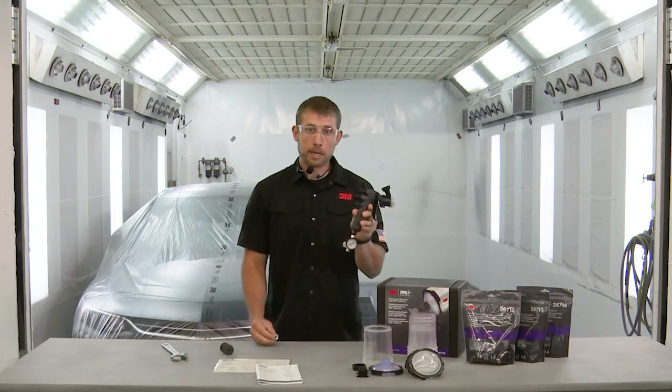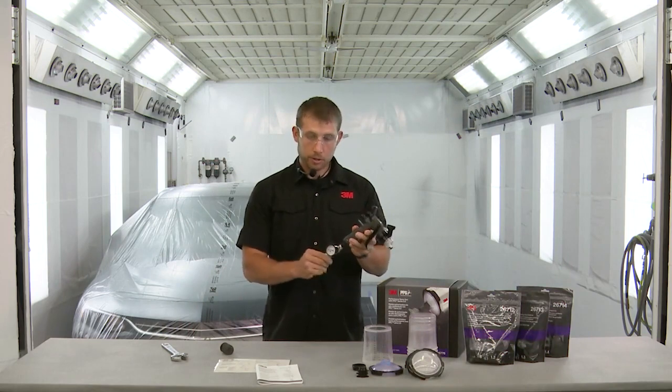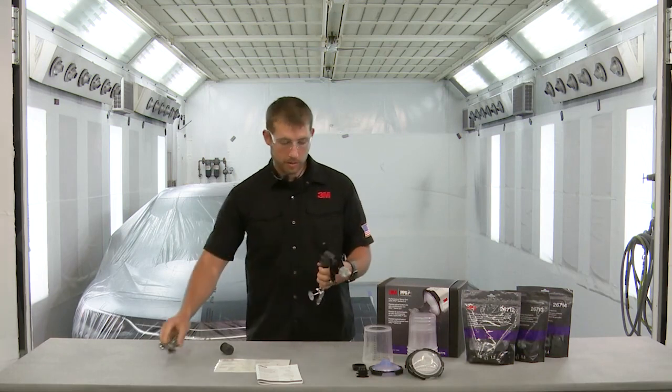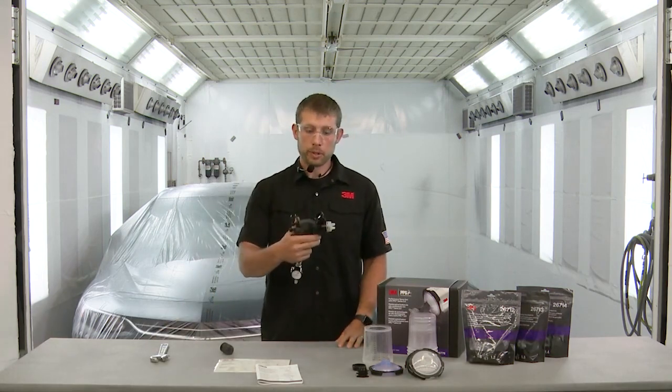Our shop is set up with quick connects, so I'm going to thread that on — you'll have to use whatever connects you to your air source. Now that we've got the gun set up, we'll take you to the booth and show you how it works.